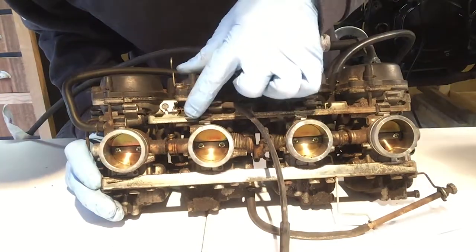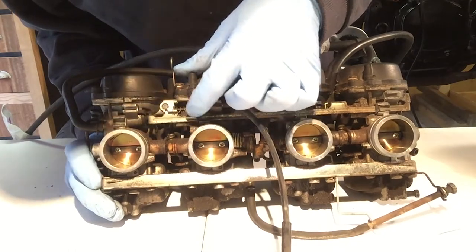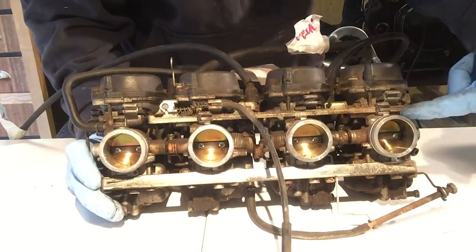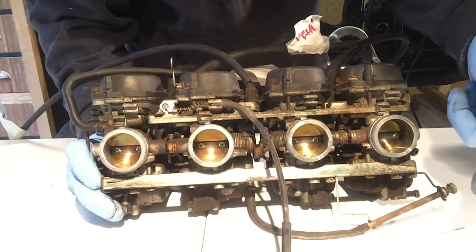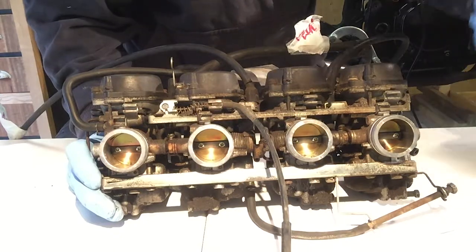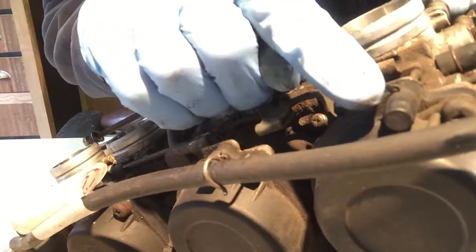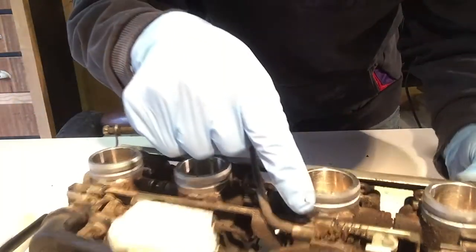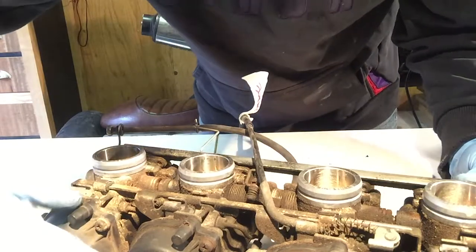We've got it looped up — you can see it's even bent. I'm not sure if it's supposed to be that way. So here are the pins — four pieces. Butterflies. Idle cable. I can show you these little clips here. We'll have to take good care of those. There's one on each piece. It's a bit rusty.